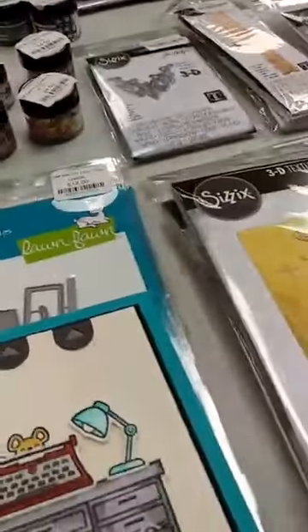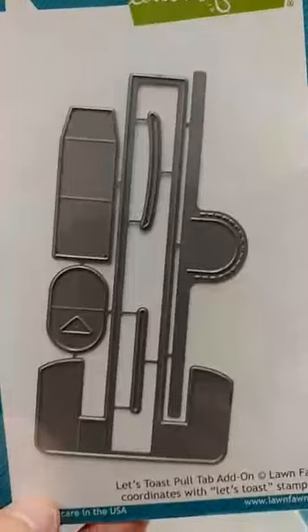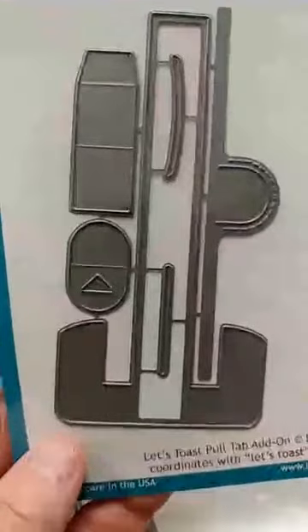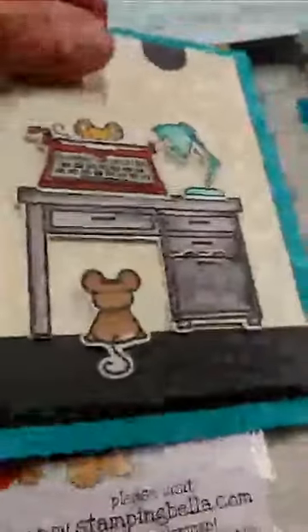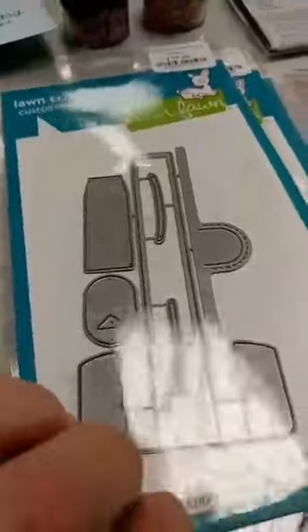Another die that is not new — it came out last year from Lawn Fawn and we had it in, but we are going to be using it. It is the Moose add-on die. They had the Let's Toast set last year and this was an add-on die for that. It lets you do a pull-up and you can use it with lots of things other than that Let's Toast set. A couple of sets from the latest Lawn Fawn release — you can see the pull-up mechanism lets the little mouse come out of the typewriter, and then we actually have a double pull-up with the little mouse popping up out of the drawer, again using that Let's Toast mechanism.